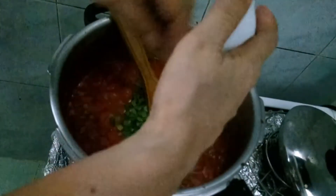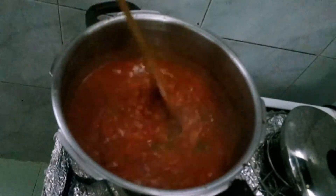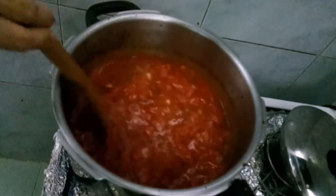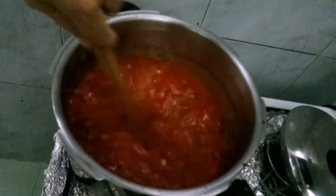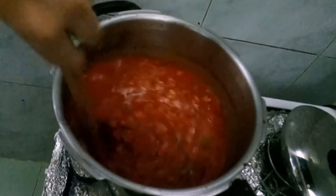Tapos ganyan natin yung celery leaves, tapos done. Luto na siya. Ito naman hindi nakakaubos namin to, so may tomorrow pa — bukas. Malapot na malapot na to.